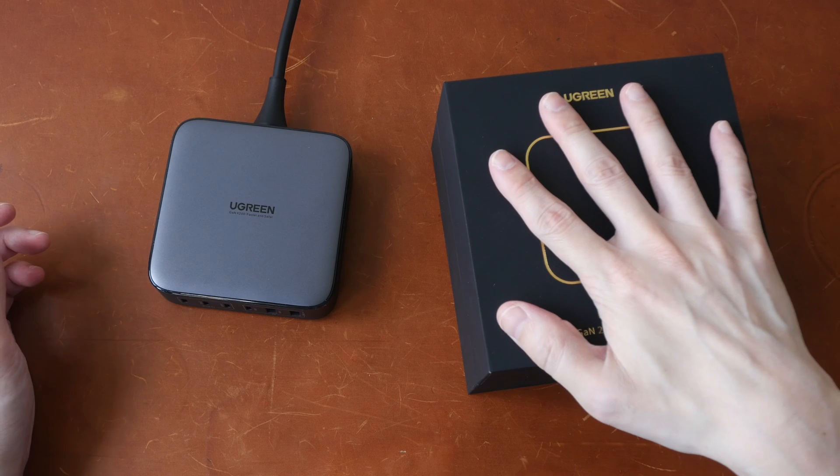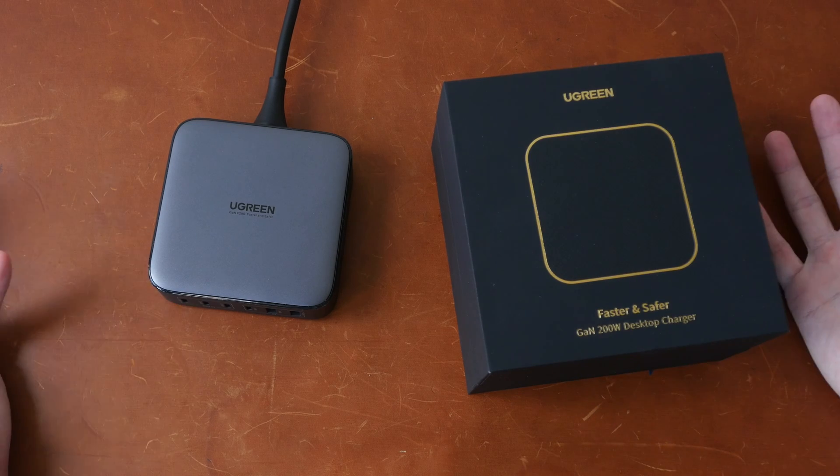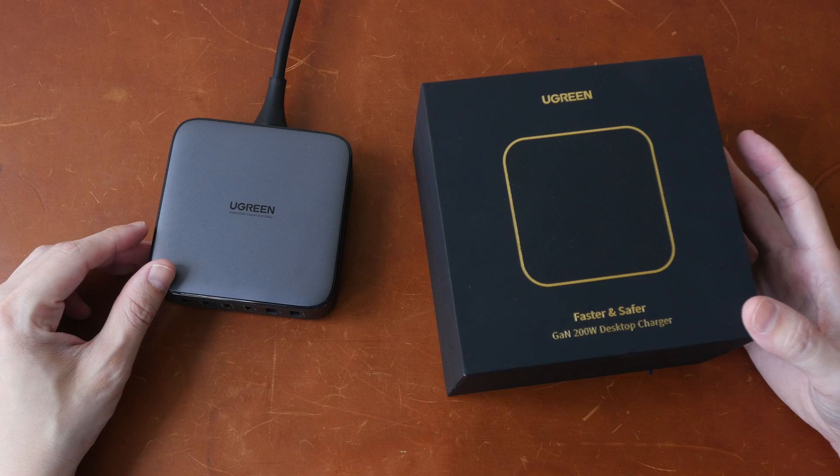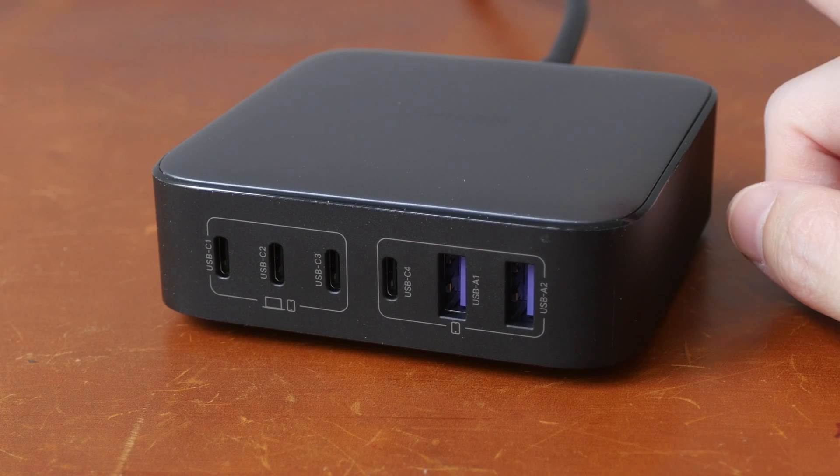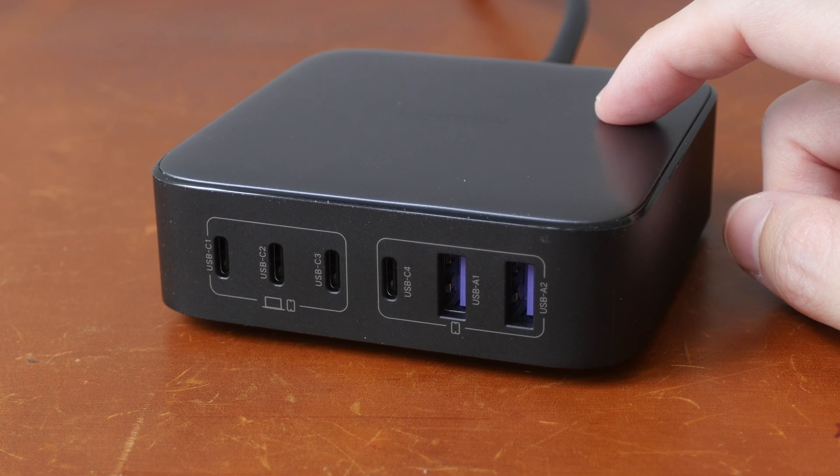The packaging is quite nice, but I will not unbox this so that you can enjoy the unboxing experience yourself in case you decide to get this. This is such an expensive charger, so it better be durable.